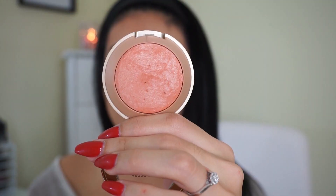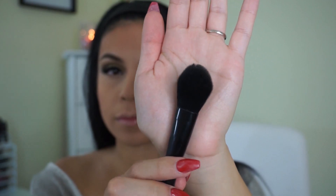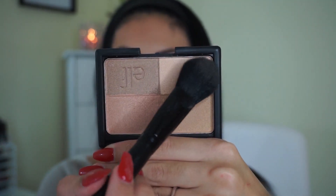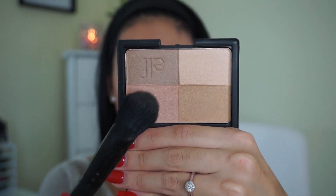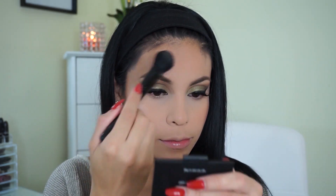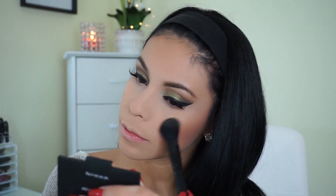For blush I'm using Luminasso by Milani and I'm taking this Real Techniques Blush Brush — you can get Real Techniques at Kohl's, Ulta, and Walmart — and applying that right to the apples of my cheeks. Then I'm taking the e.l.f. Blush Brush with the e.l.f. Golden Bronzer, mixing that light shade with the pinky shade as a highlighter. I love this highlighter because it gives a really light wash of highlight — not as intense as a Becca highlighter, just a very light wash.